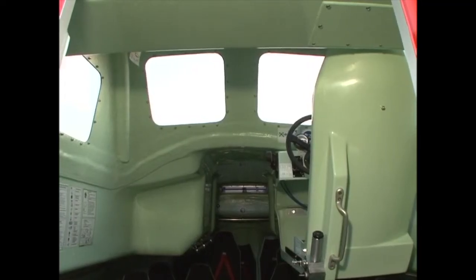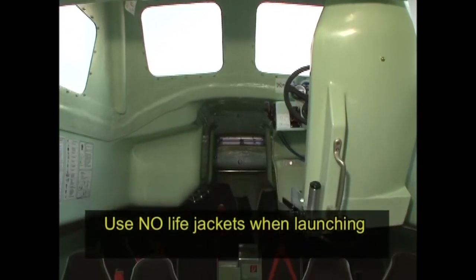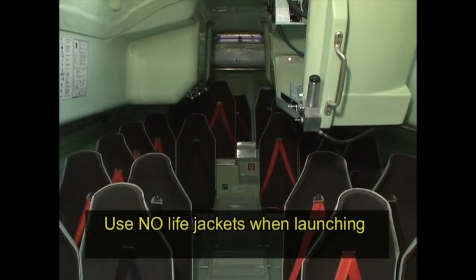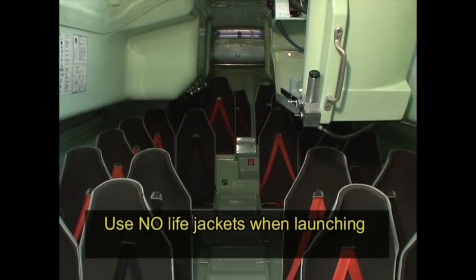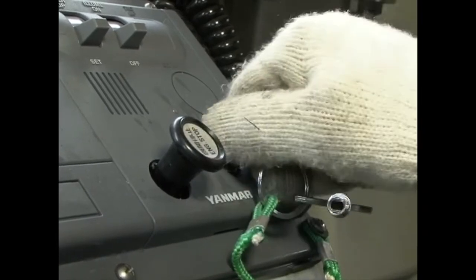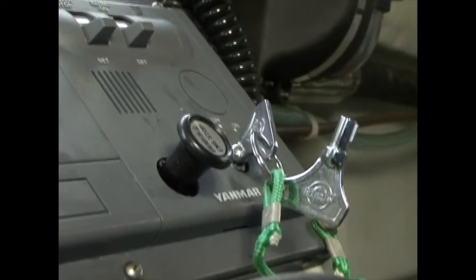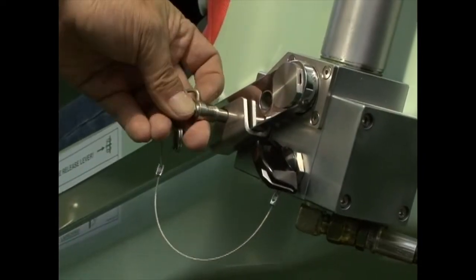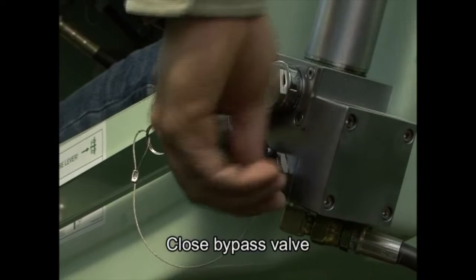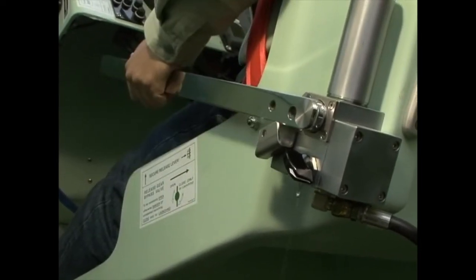The operator conducts a final check to confirm all crew members have fastened their seat belts and have not put on life jackets. The operator is then seated and fastens his or her seat belt — avoid touching the release lever when doing so. The operator starts the engine, removes the release lever securing pin, and closes the bypass valve. Pumping the release lever several times releases the main lashing, allowing the lifeboat to achieve free-fall launch.